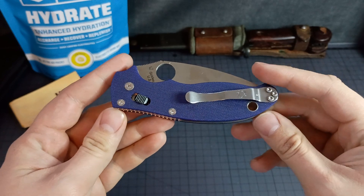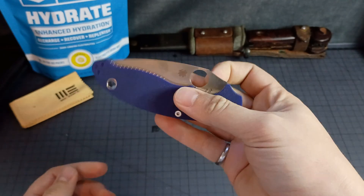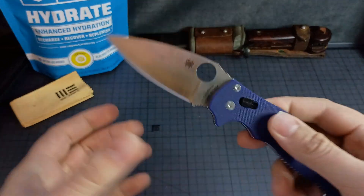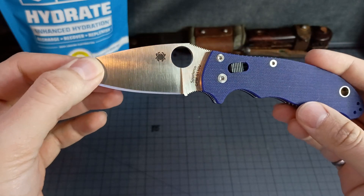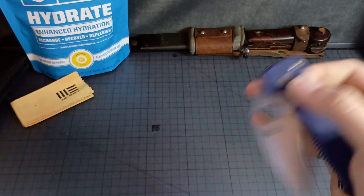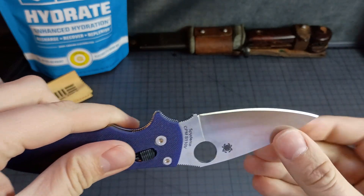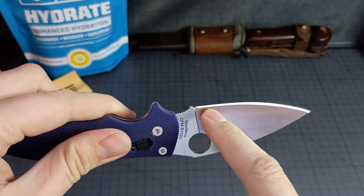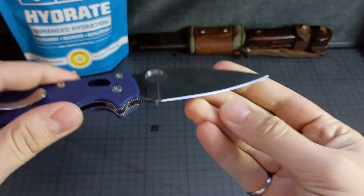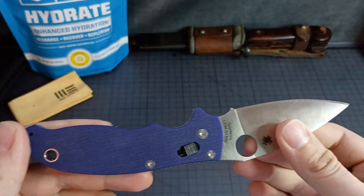That's about the same experience with this Manix 2 that I got this past time. I don't know how much these run standard, but I got this one for $79. This is in S110V — pretty premium stuff. The edge bevel is good here, and then it flares out a little bit. I'm wondering if that's what the deal is. The bevel does seem kind of large.